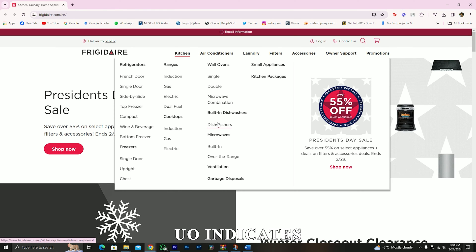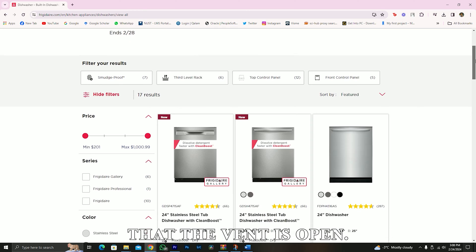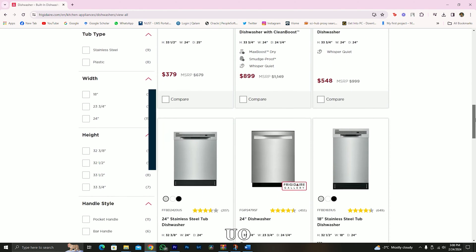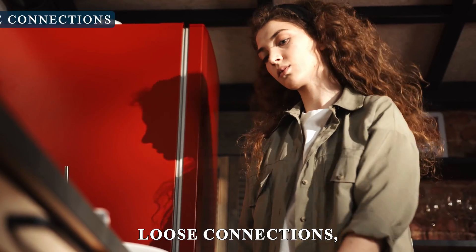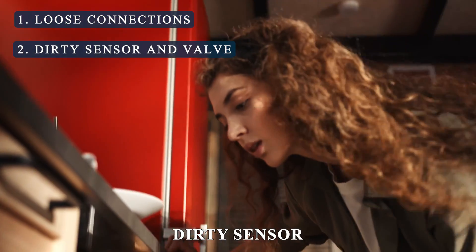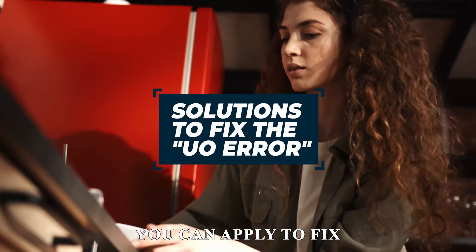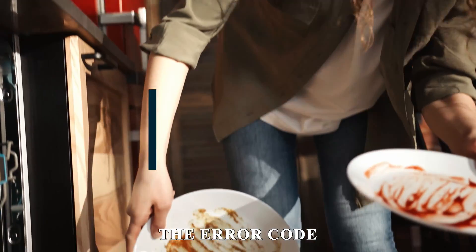Error code UO indicates that the vent is open. The following are some of the common causes of the error code UO: loose connections, and dirty sensor and valve. Now let's look at the best solutions you can apply to fix the error code UO.